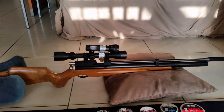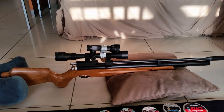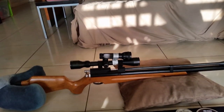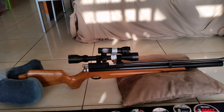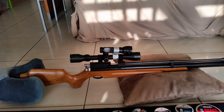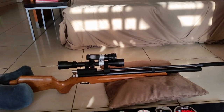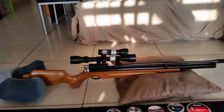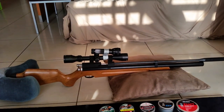Now my one — there's some dodgy homemade stuff going on here but I'll explain that just now. It has a 3-9x40 Nikko Stirling Game King scope on there which works fairly well, though I think I need to upgrade it as the long range capabilities of this air rifle are actually quite impressive.